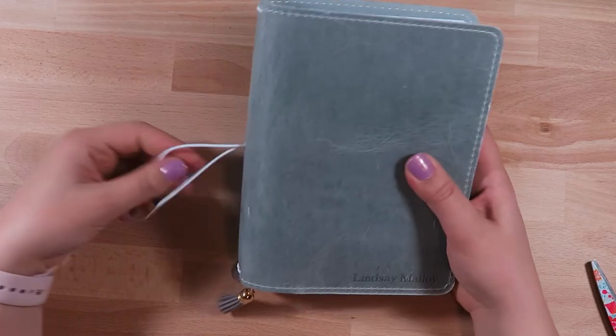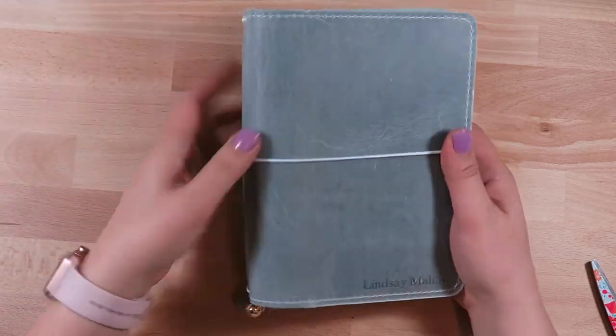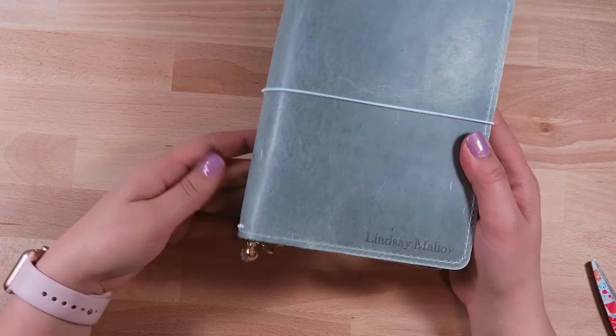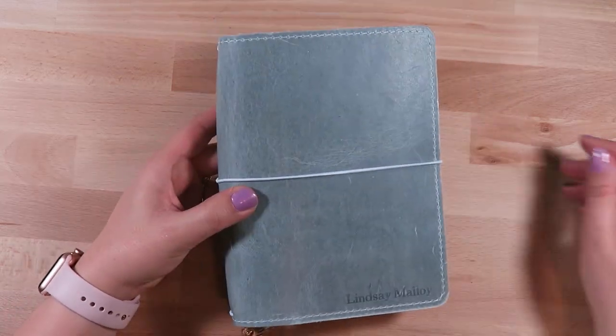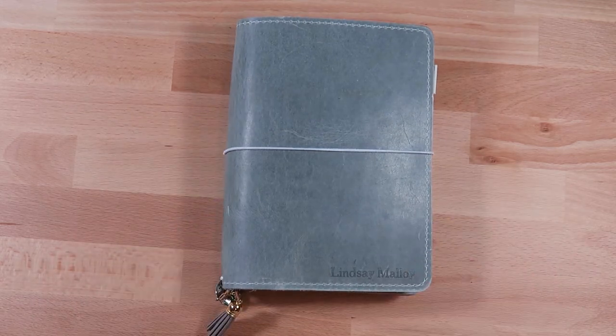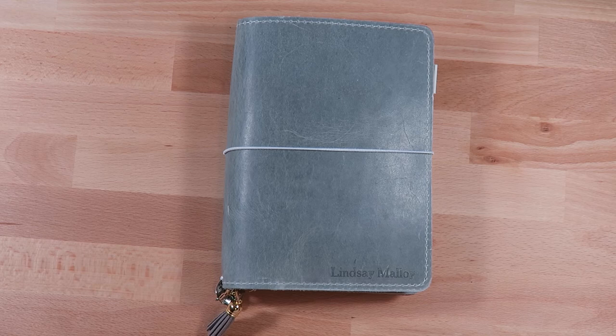I also have this little Dreams notebook from Hobby Lobby that was the perfect size, and then the vellum and acetate in the back. Well, I hope you enjoyed that! If you have any questions about where anything is, please leave a comment below. If you liked it, please like it, and if you loved it please make sure you subscribe to see more videos about planners, my home, my life, and everything else. I'll see you next time, bye!